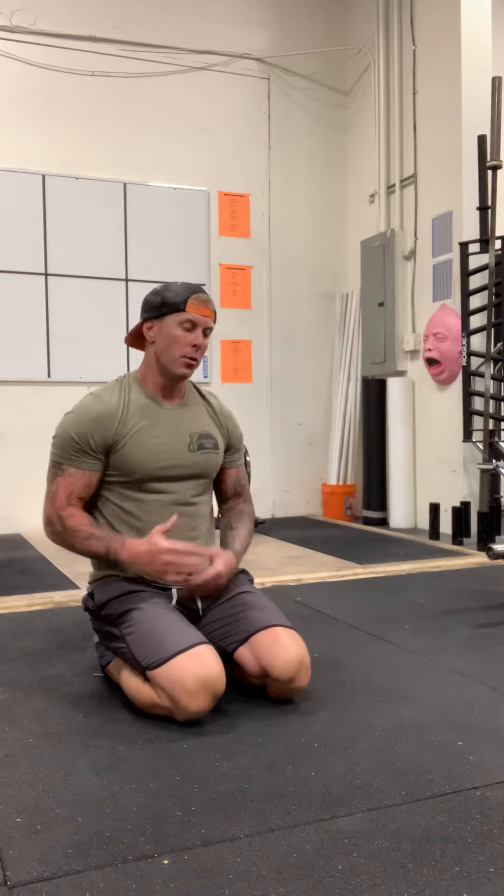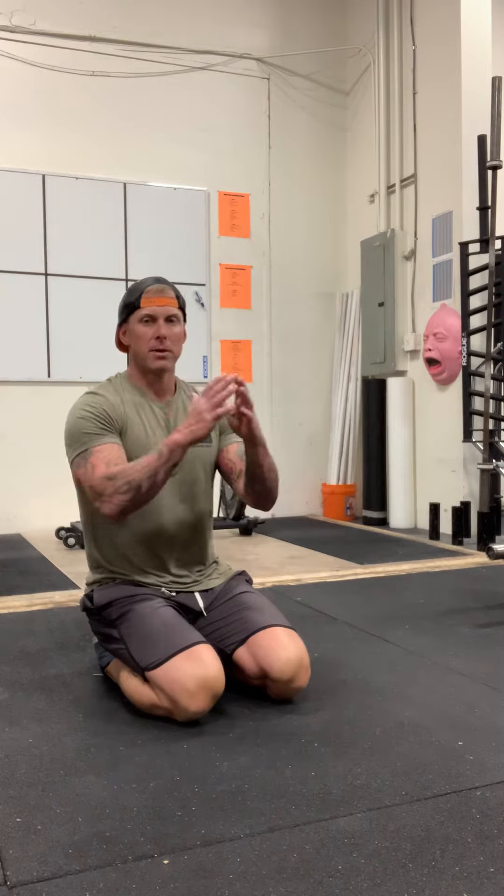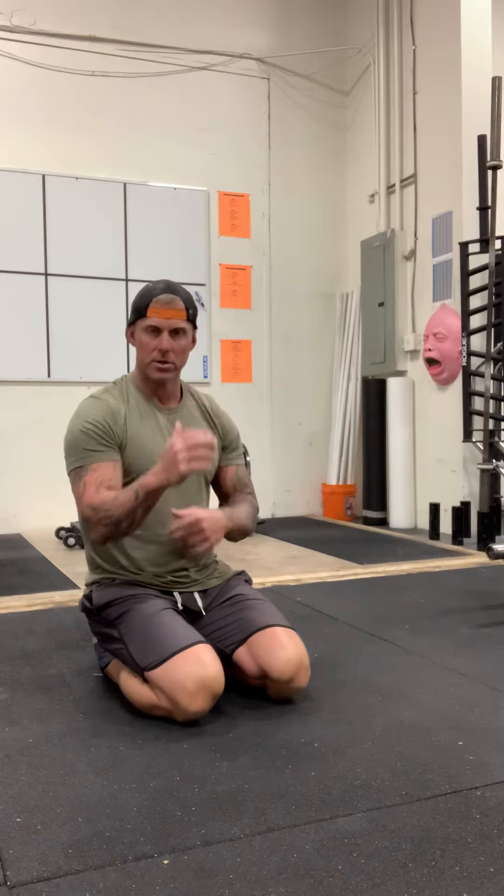Low planks are the most common plank you see where people are resting on their forearms. When you guys do low planks, what you're trying to do is set your elbows underneath your shoulders. A lot of people tell you you cannot bring your hands together to stabilize. I don't believe it's a big deal. I like to keep my hands kind of close together. I don't squeeze or hold, just kind of keep the hands close. Elbows under the shoulders.